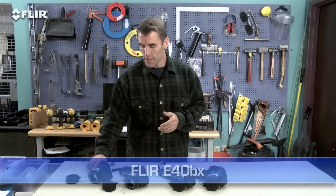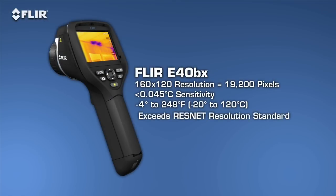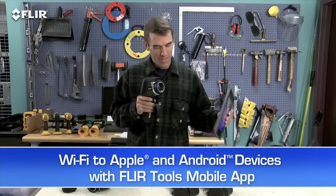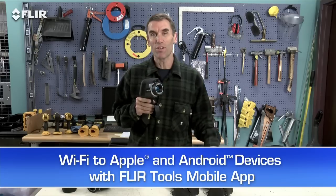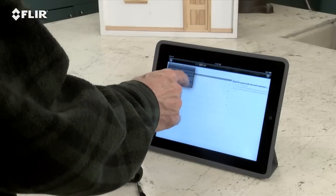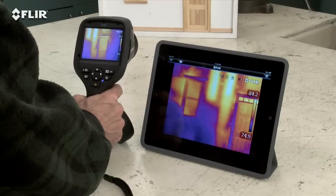Moving up the line, the E-40BX gives you significantly higher sensitivity for better quality thermal images, so you can see temperature differences in more detail. But here's the really exciting thing about the E-40: Wi-Fi. The E-50 and E-60 cameras have it as well. It's really a pretty incredible communication tool — just link the camera to your smartphone or tablet with the FLIR Tools mobile app, and you're ready to stream live video wirelessly, so a homeowner or co-worker can watch along. No cables.